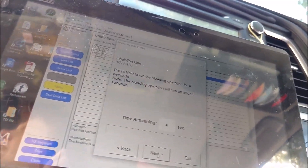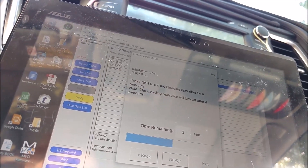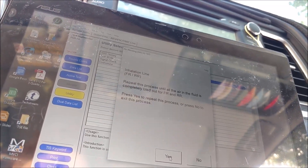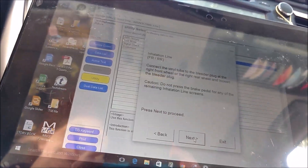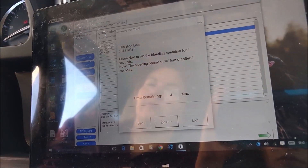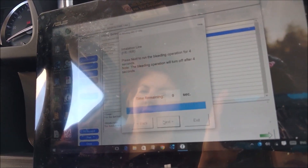3, 2, 1, go. Repeat it again. Ready, go. 3, 2, 1, 0.